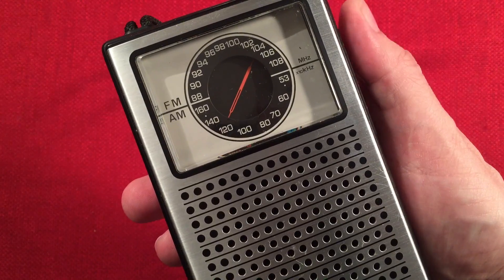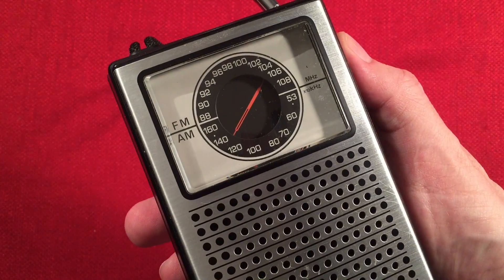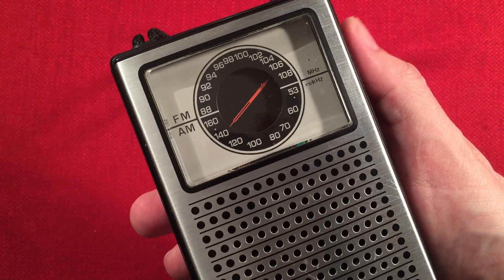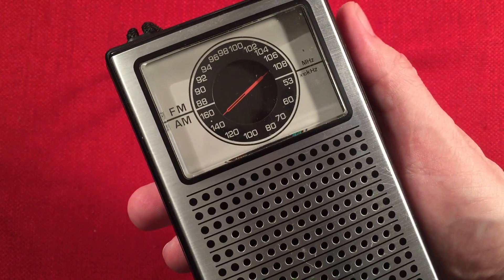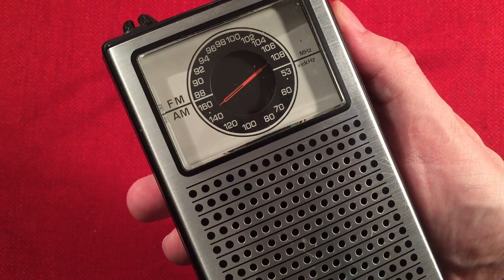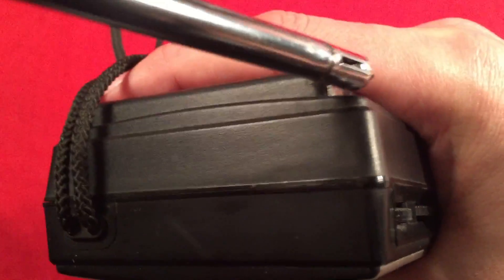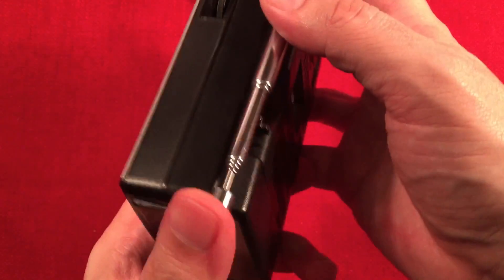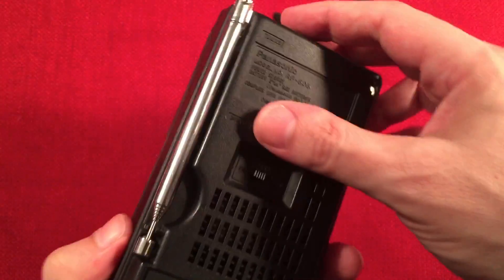Pretty basic, but don't look back and think it was better than it was. That's actually really neat for a radio this old at this price — pretty cool. I'm enjoying that. It's got a little clip on the antenna — nice.